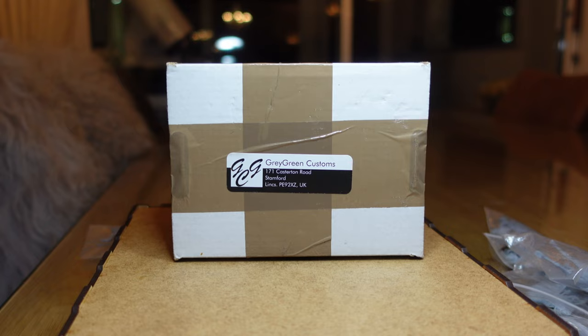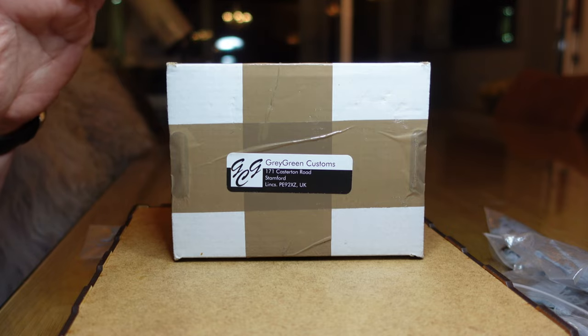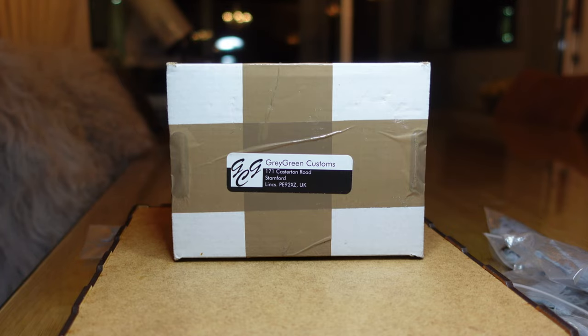So welcome back to my channel. This is Dom and another unboxing. When I was at Salute I picked up my order from Graham Grey Green Customs of some more Caballero 3D prints.